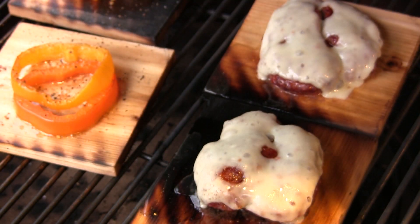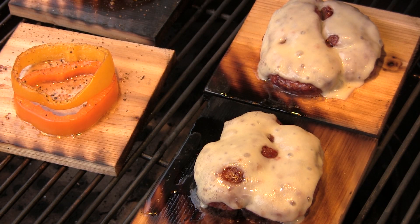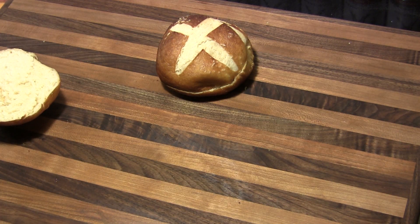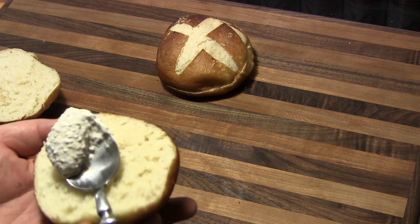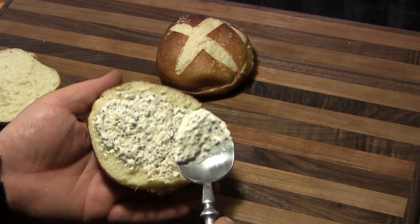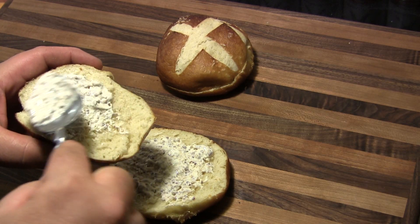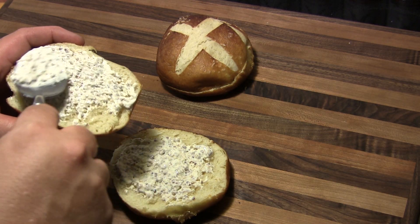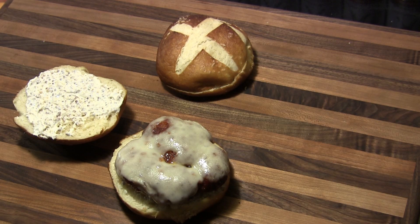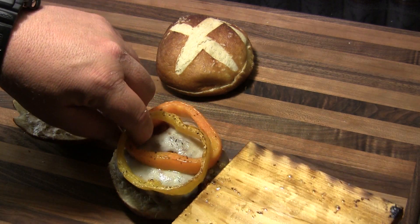These things are ready to go, so I'm going to take these off the grill and put them together inside. I'm going to use these pretzel buns that we made — I'll link that video here. I've made a mixture of about half sour cream and half whole grain mustard to spread on the bread. Then we'll set on one of our brat patties with the Swiss cheese melted on top, and then we're going to top that off with our roasted peppers.